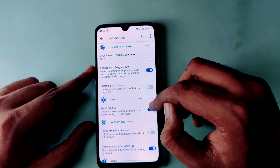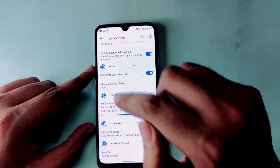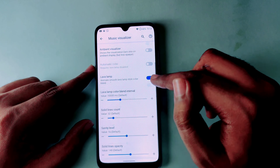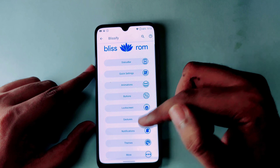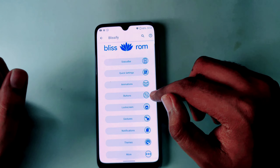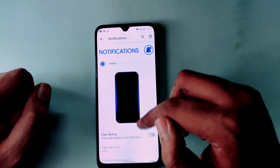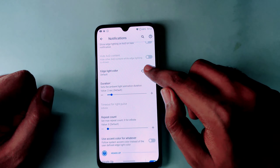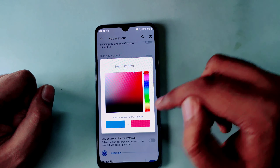Here I will tell you about the charging animation — you can change it. There is also a music visualizer which you can tweak; if you are listening on the phone, you will get a better effect. If you want side lighting, you can enable it.